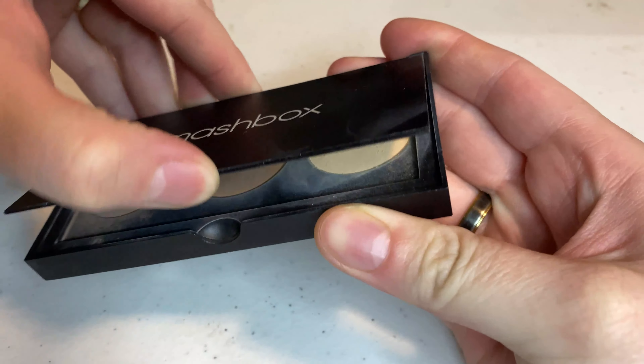And now we're going to contour. Today I'm using the Smashbox Travel Size. Alright, now my favorite part — we're gonna go to our lipstick. Now this is the final product. We're gonna use our setting spray, a few sprays. Let's go flaunt our stuff.